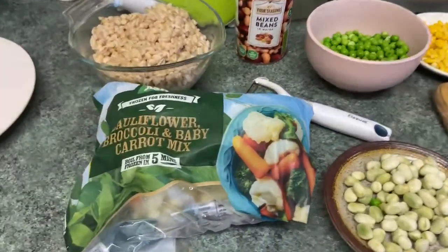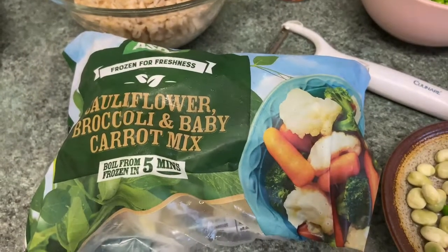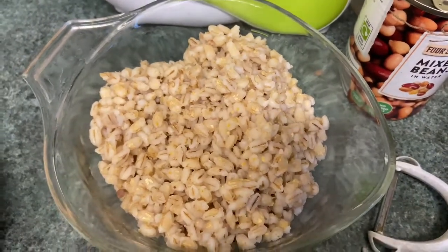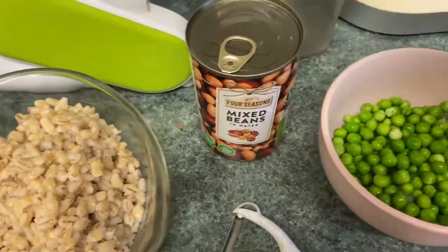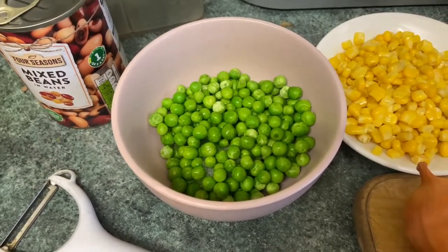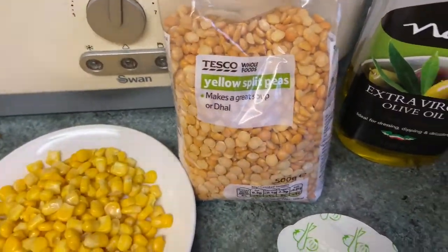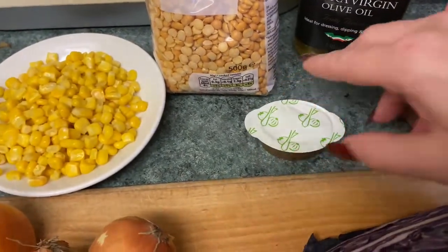The ingredients are: some frozen cauliflower, broccoli and baby carrot mix, some cooked pearl barley — I like to pre-cook stuff like that rather than put them in raw — some mixed beans in water, some frozen peas, sweet corn, broad beans, some yellow split beans, and some olive oil just to get it all cooking, plus some vegetable stock.